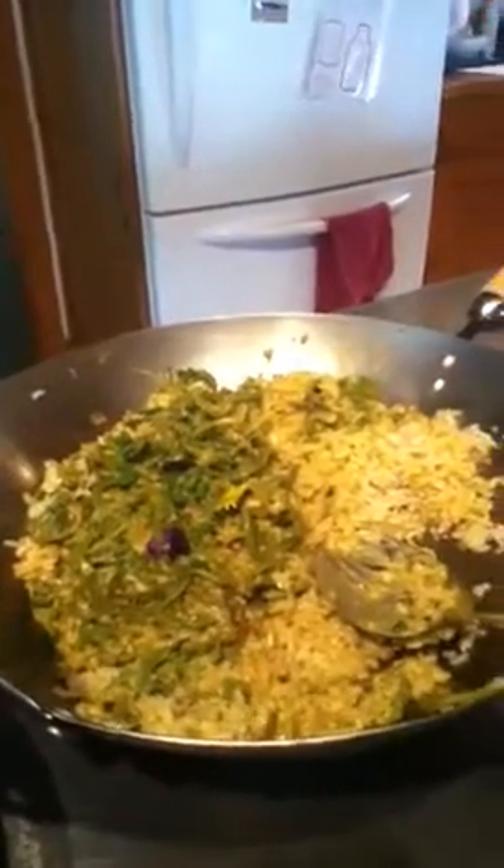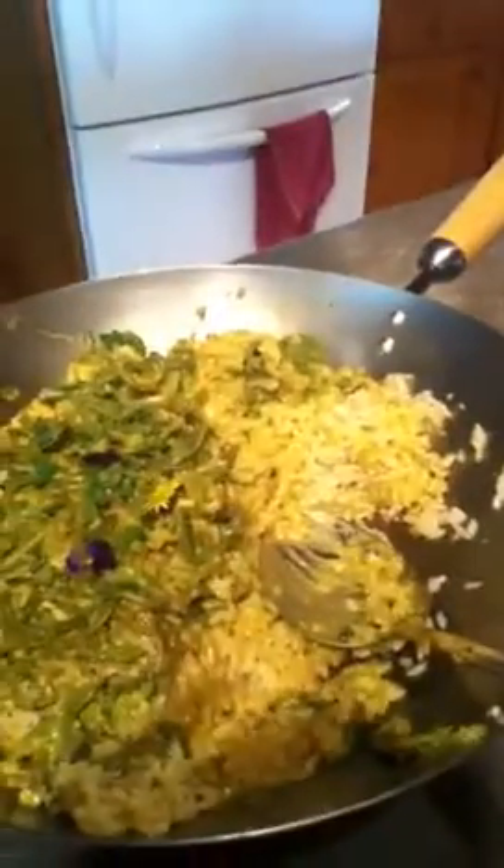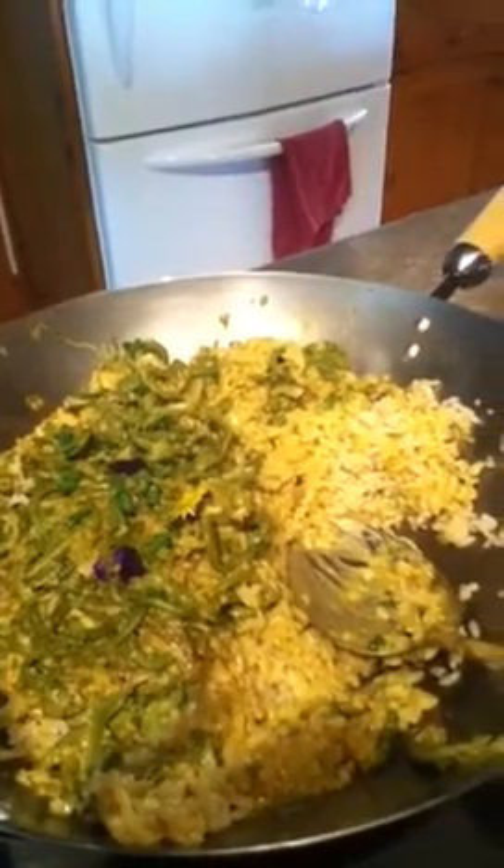This here is Indian food — it's a fiddlehead curry dish. We have fiddleheads in there, and also some wild ginger that we harvested today. And of course there are roasted cashews to go on the curry dish.